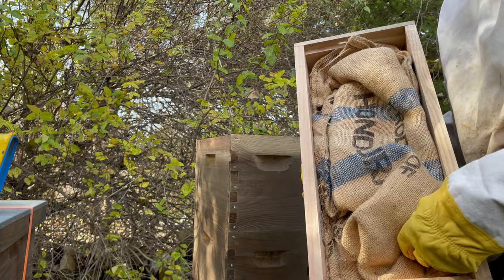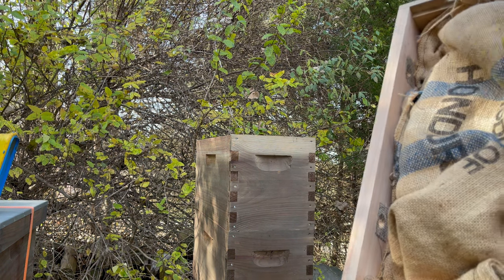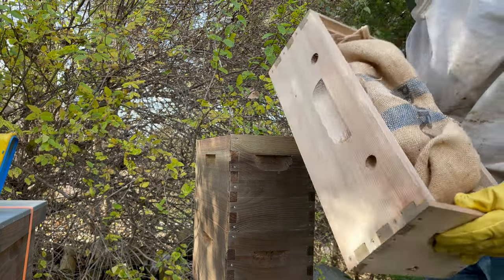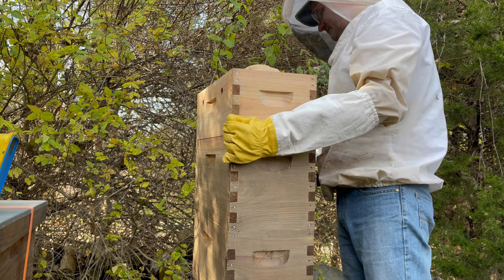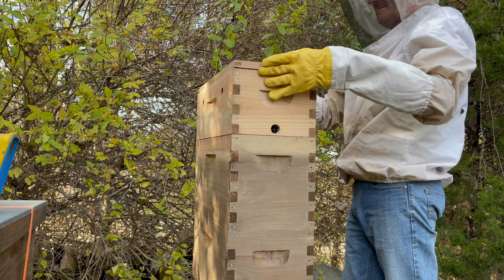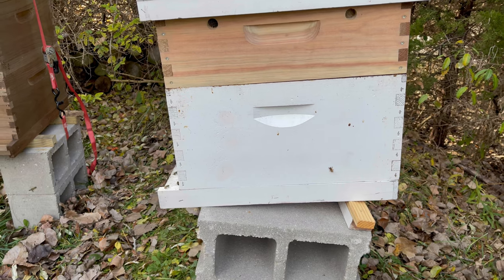With these quilt boxes you have options on what kind of material you want to put up here — this is just what I use and I find it works really well. Most important: don't block your vents with your material. You don't want to go all the way up to the top with it — you want good airflow through here.